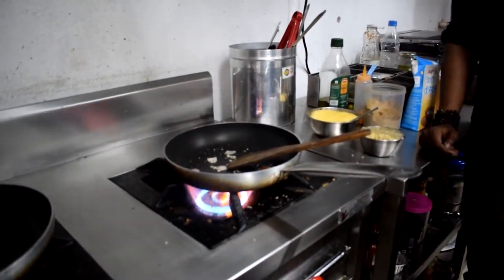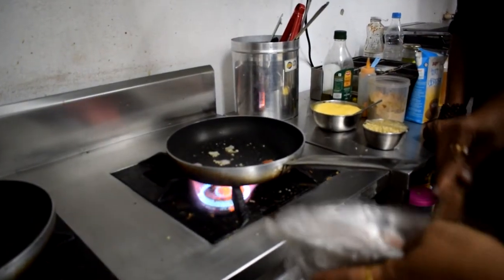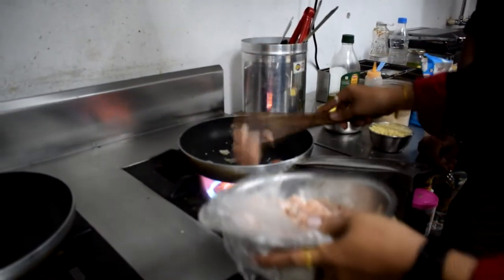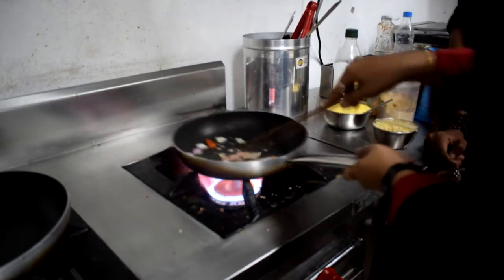After tossing it, I will add a little marinated chicken. In the marinade there is salt, pepper, and olive oil. We put the chicken in here. This is cube-size butter chicken.